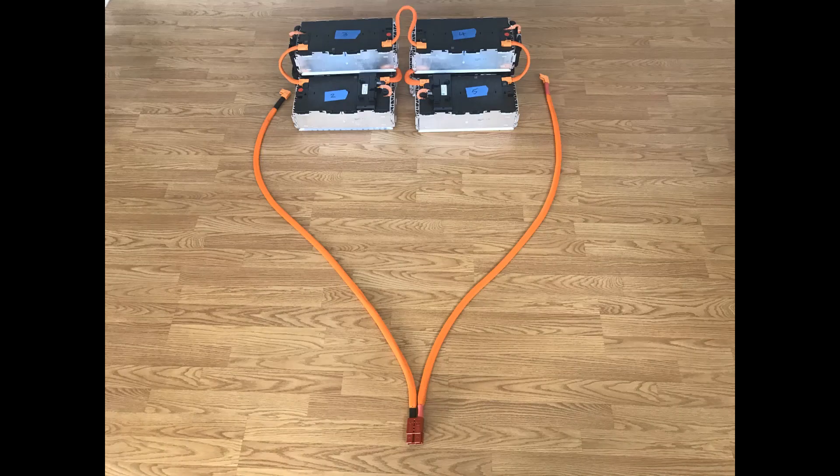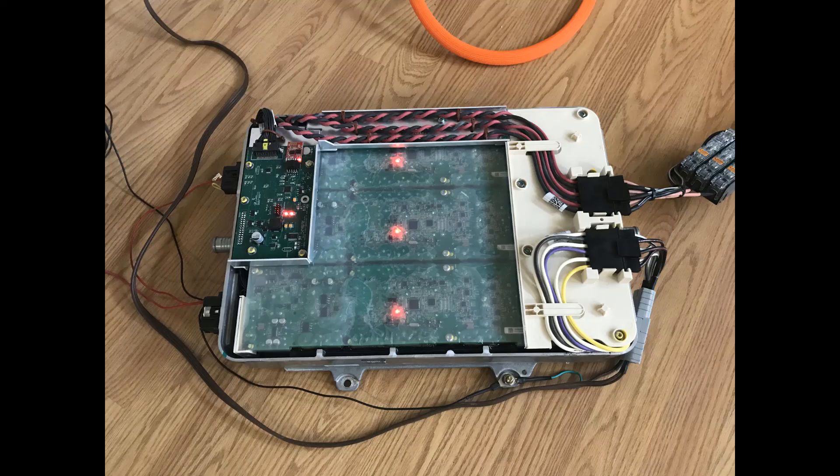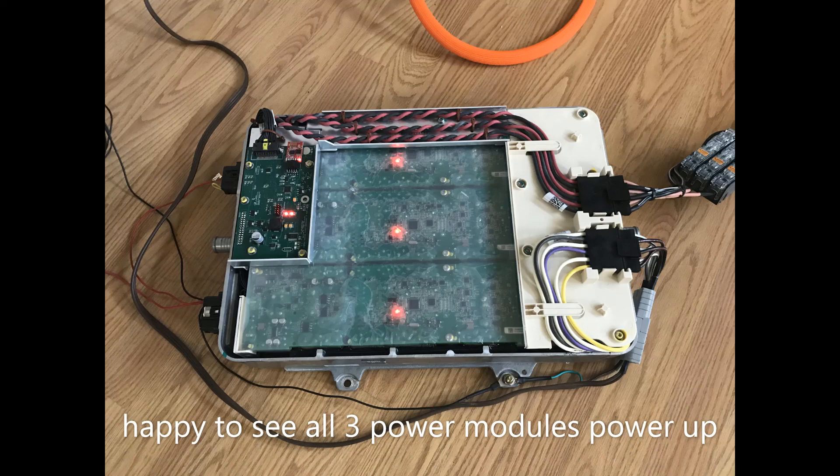Here are the BMW 530e 6-cell modules. Well, in the end it worked, and I was able to charge my battery. So I guess I must have done something right. See you later.